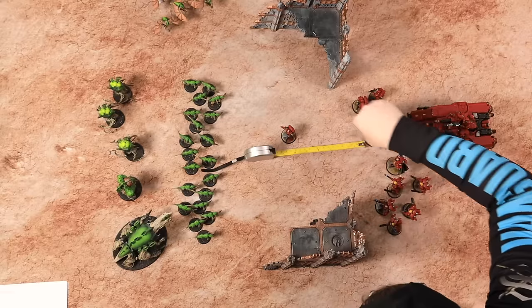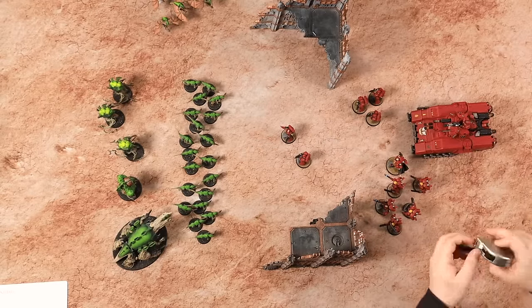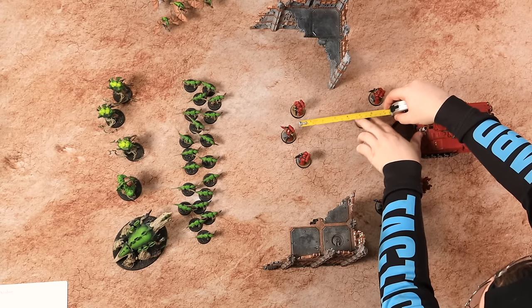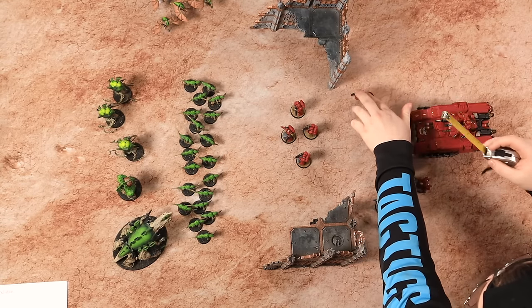It is a bit more restrictive when you look at bigger units, and we'll look at the Tyranids later to follow those rules. Now what you'll see Jordan doing here is he's measuring from the front of the base to the front of the base after it's moved. So the six on the tape measure is just in front of the marine's base, and when the marine has moved the front of their base is at the very end of the tape measure — and then we know they've moved just six inches and no more. When we've done a normal move we are eligible to do anything else we could normally do in the game, such as shoot, charge, or maybe perform some mission parameter.